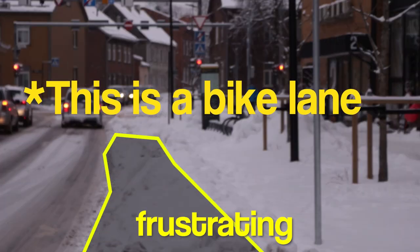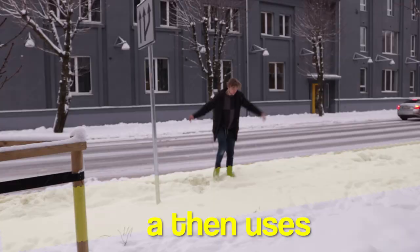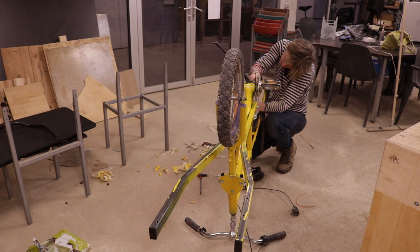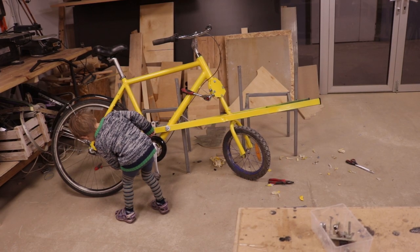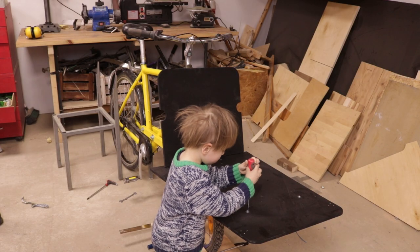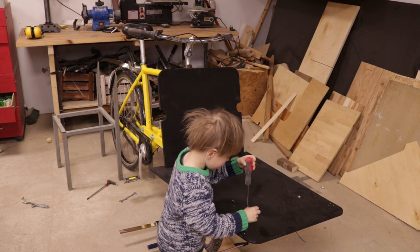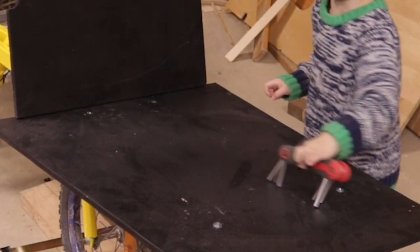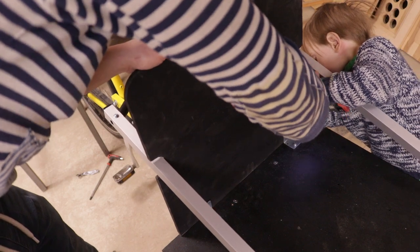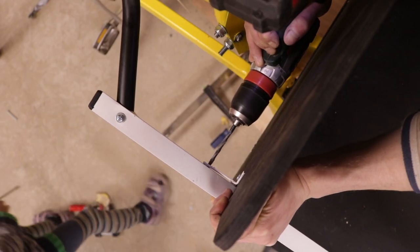But not as frustrating as living in a city that pretends to be bike-friendly and then uses bike lanes to dump snow on from the sidewalk. For the final assembly I got help from the kid whose bike I totally did not steal. He was kind of useless, but he tried and that's what counts. We used brackets here and there to put the box all together.